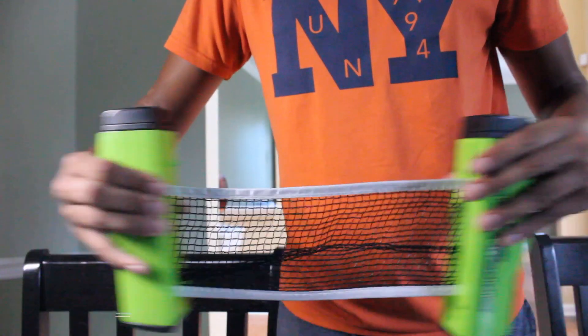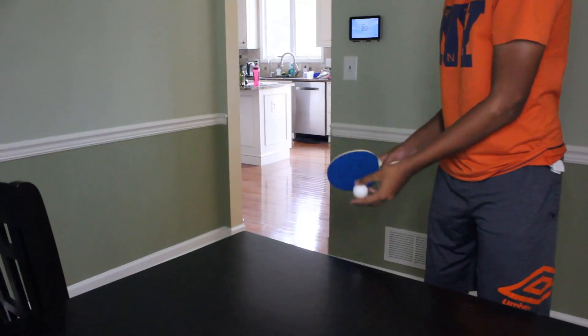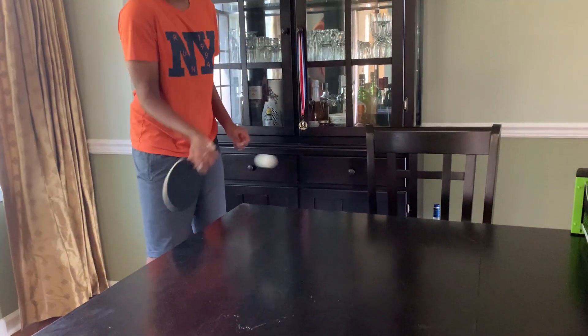But what if I don't have a ping pong table? Luckily, with this handy contraption, I can transform my dining table into a table tennis table. I forgot to tell you — you also need another player. But not to worry, because with the wall, you can just as easily play with yourself.